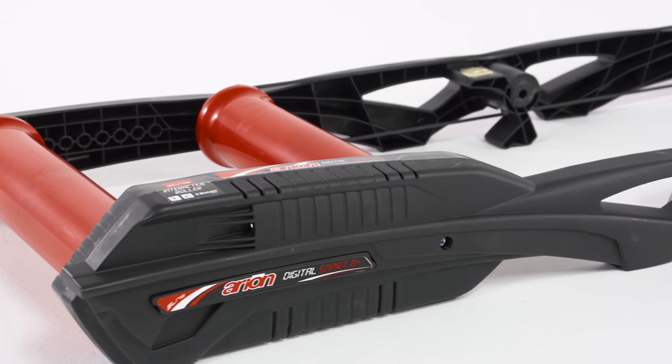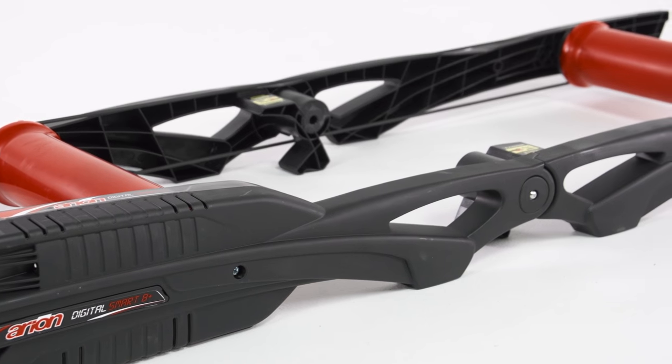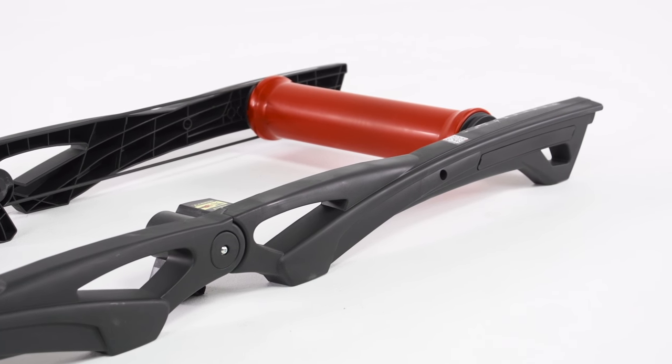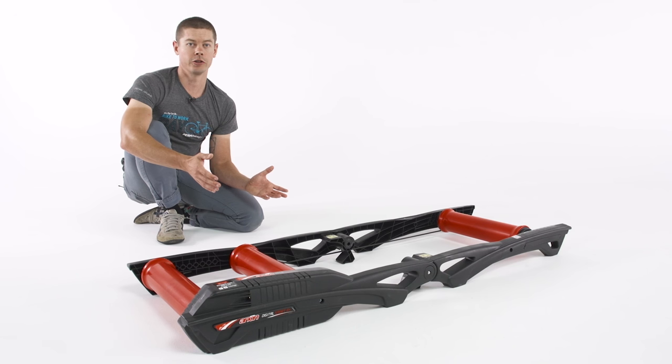Additionally, you're going to get the Arion platform, which includes the parabolic rollers, which help increase handling when you're riding. You get a standing platform for easy on-off-the-bike and 10 points of wheelbase adjustability. So whether you're riding a road bike or a mountain bike, the rollers will adjust to make sure your bike fits.